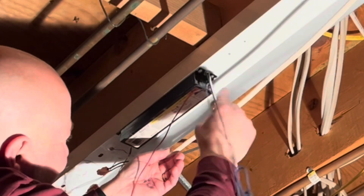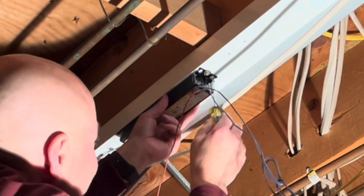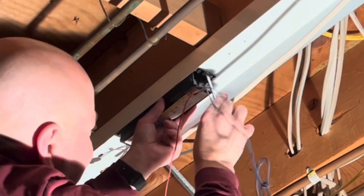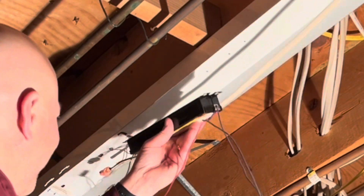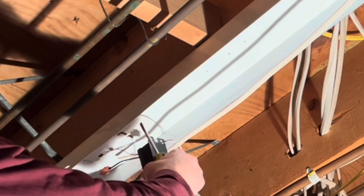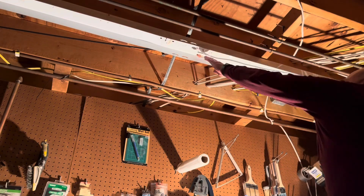I'm just going to take a flathead screwdriver and loosen one screw. Once I drop that little screw out of the hole, I'll be able to bend that end down and then slide the tabs out of the left side. That allows me to remove that ballast — then it's just a matter of untangling those wires so that I can pull the whole setup down.